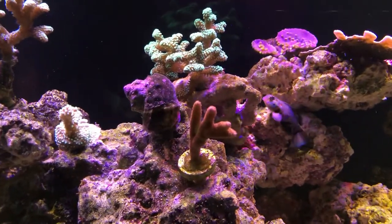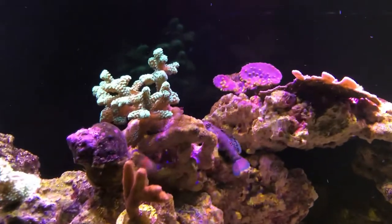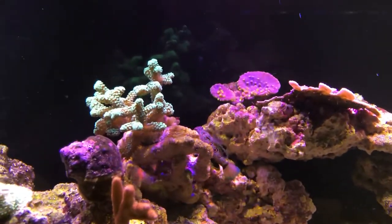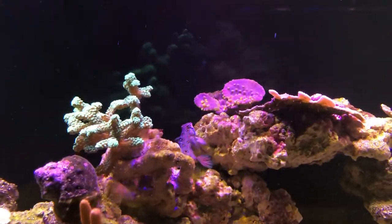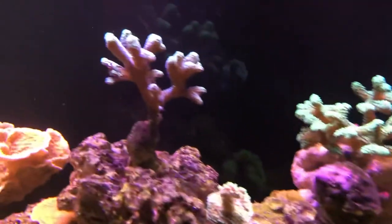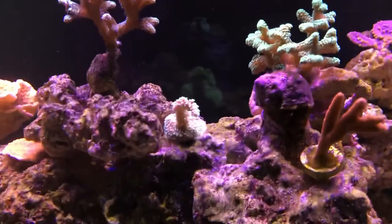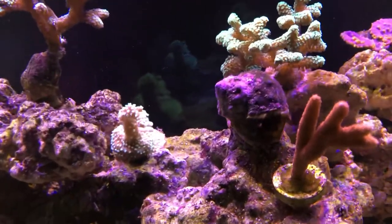I've got a forest fire digi right there. You can see my target mandarin back there. Green bird's nest. It's a nice acropora I picked up today actually.